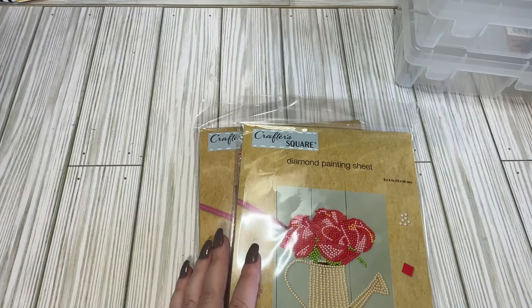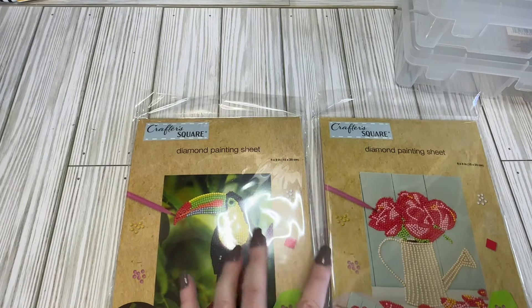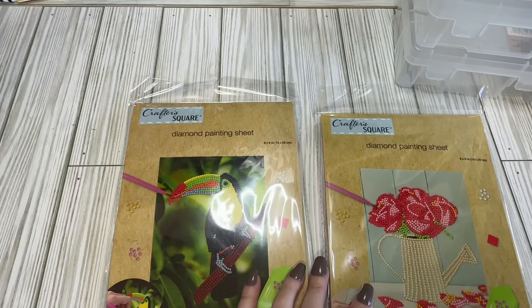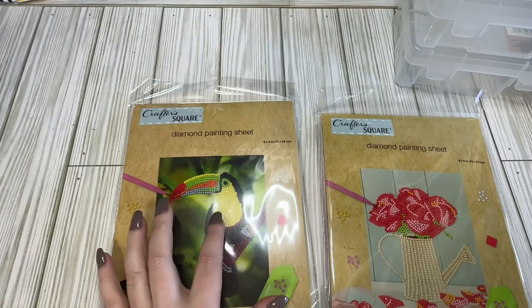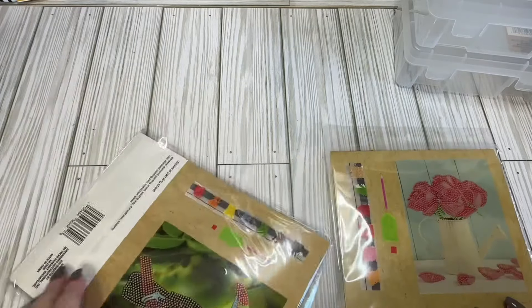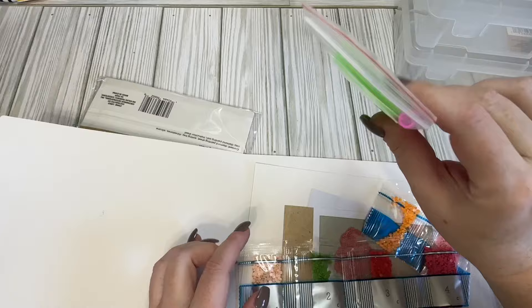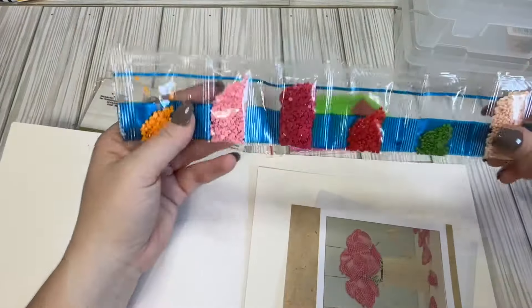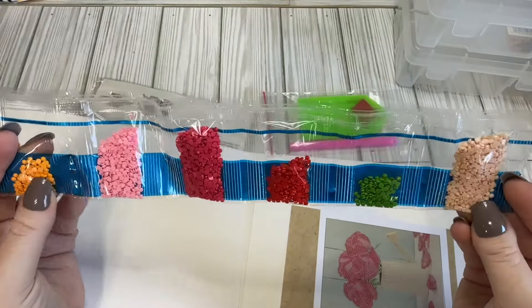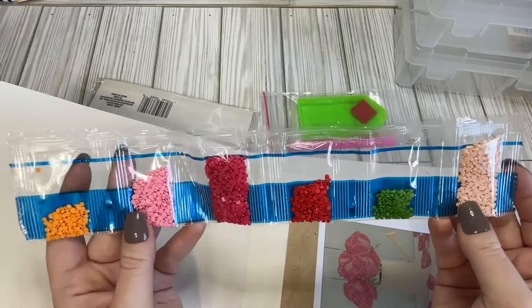I found a couple of new things I was excited about. I saw somebody else haul these — I think it was Dollar Tree Clean on Instagram. Dollar Tree now has diamond dots! Do I think these are probably amazing? No. Do I love the imaging? Not really. I don't mind the bird, but I thought for $1.25 it might be worth it just for the diamond dots themselves. My Dollar Tree only had these two available — I don't know if there's more. In the kit, you get your typical diamond dot tray and pen. For $1.25, I think it's a decent price.